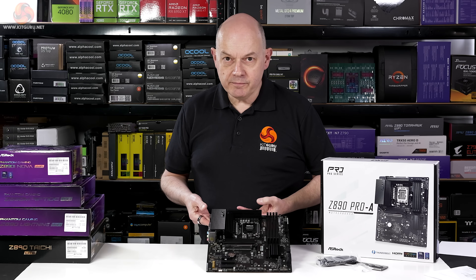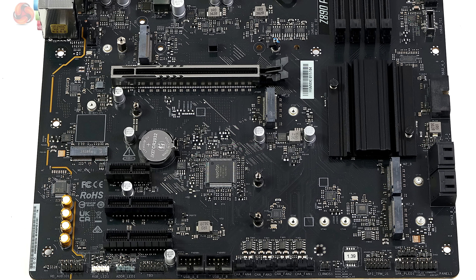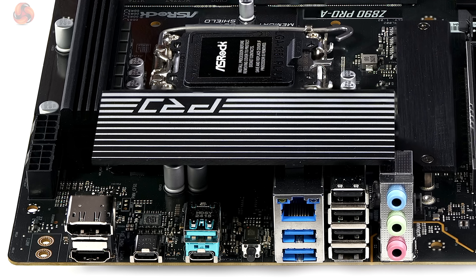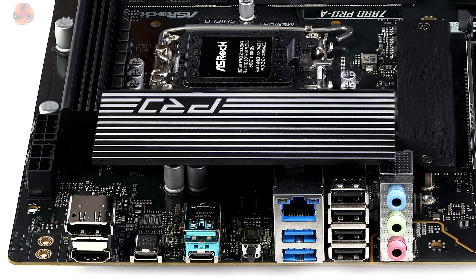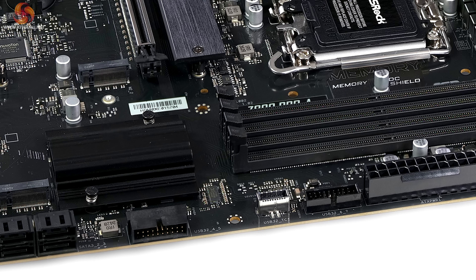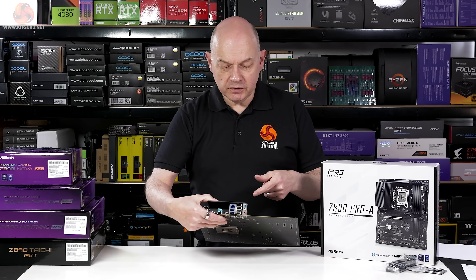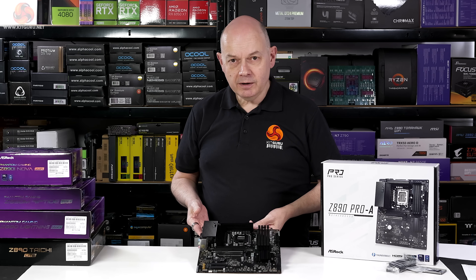The primary slot is powered by the processor, so if you have more than one expansion card, this motherboard looks of interest. For storage, the CPU powers one Gen 5 M.2 and one Gen 4 M.2, the chipset powers two Gen 4 M.2s, and there are four SATA 6Gb/s ports. On the rear I/O panel, there's one Thunderbolt 4 and one USB-C at 20Gb/s, one USB-A at 10Gb/s, two USB-A at 5Gb/s, four USB 2.0 ports, 2.5 gigabit Realtek Ethernet, no Wi-Fi, and eight PWM fan headers. For under £200, it's basic but has its points of interest.